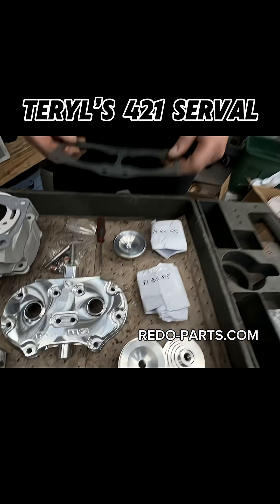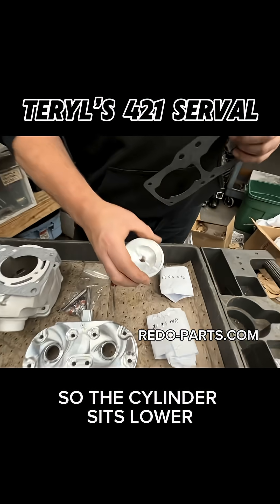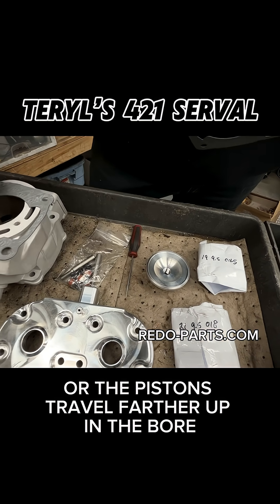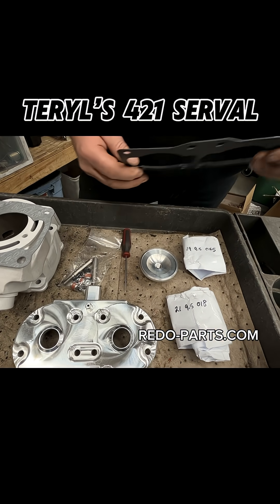On my Cub, it uses a thinner base gasket, so the cylinder sits lower — essentially the pistons travel farther up in the bore. So we have to relieve that and increase the cut in the dome.